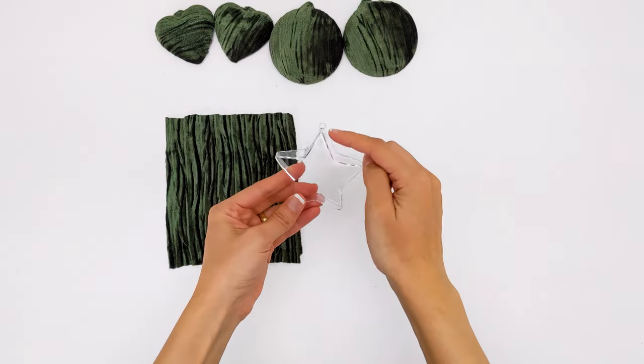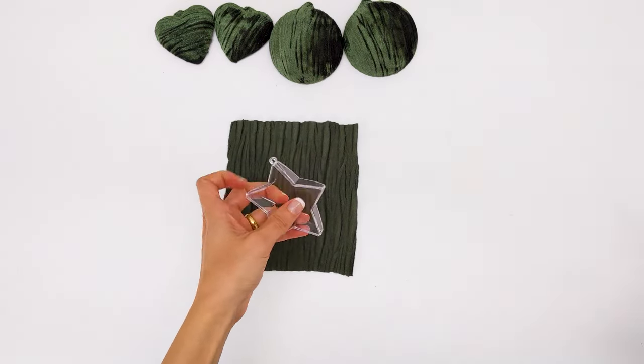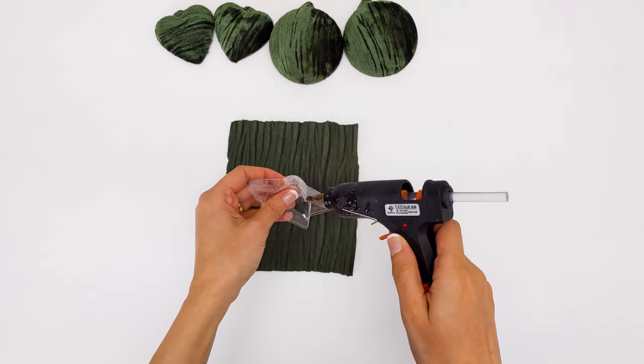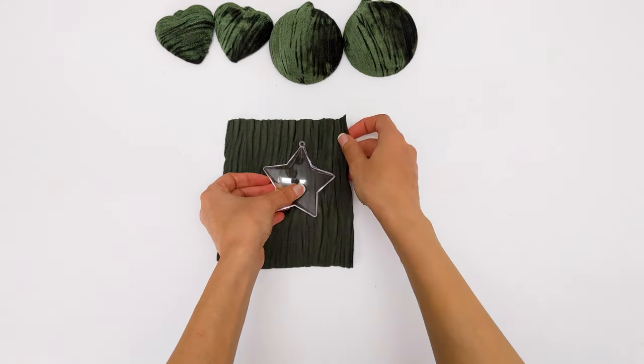I got these clear ornaments from Amazon — we'll link all products in the comments. I started by covering the clear star ornament with the fabric. I added hot glue around the outer edges and the grooves, then stretched the velvet on it.